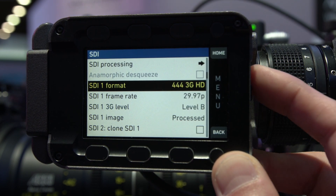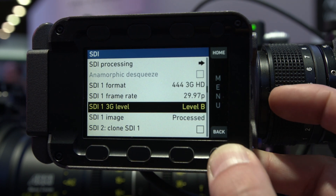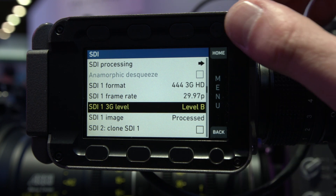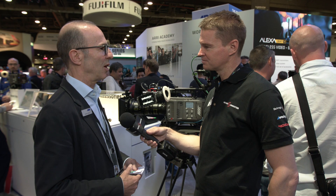Also coming with that is that you can now modify looks and include the look library when you are in multicam mode. So far in multicam mode there was only the Rec.709 look, but now you can use all kinds of different looks, and you can also modify them with the RCP.